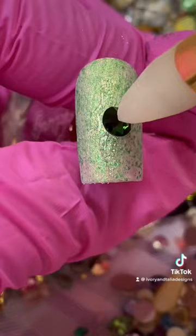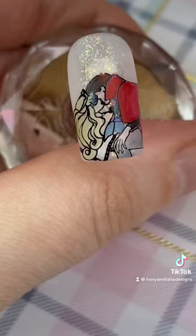On the thumbnail I decided to do this really pretty silver chrome stamping to create just a really fun look that's going to tie everything together.